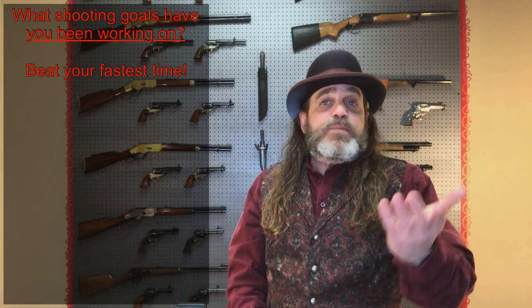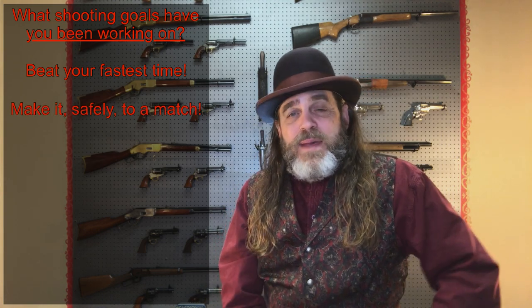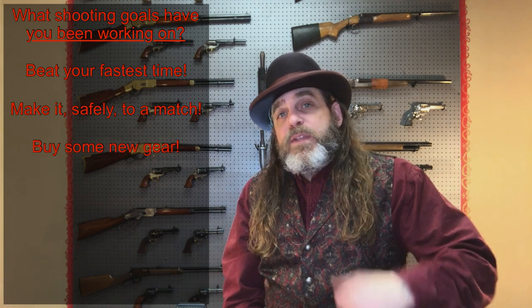But look, sometimes you make those goals and sometimes you don't, right? For me, this just means I get to go back and try it again. What about you — what goals have you accomplished or tried and failed at, specifically on the range? Did you have a goal to beat your fastest time at a match or on a stage? Or since we're still in 2020, maybe it was just a goal to make it safely to a match, or maybe it was to buy some new gear. Let me know down in the comment section. Before you go, here's the last stage of the match — stage six. No misses, no procedurals on this stage either, so I was close.